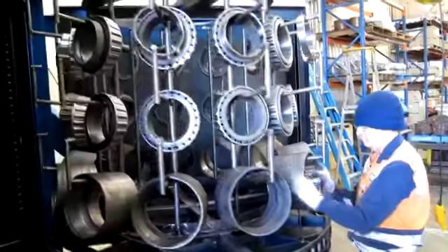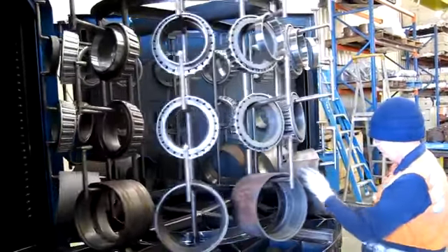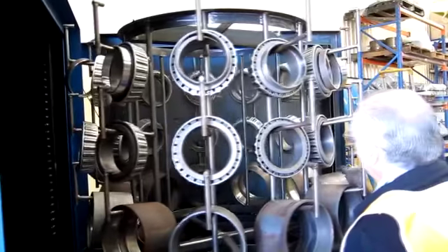Here we see the results of a 10-minute wash on tapered roller bearings. The bearings flash dry in a couple of minutes with just a little bit of turning of the parts so that the puddles spill onto the other hot surfaces.